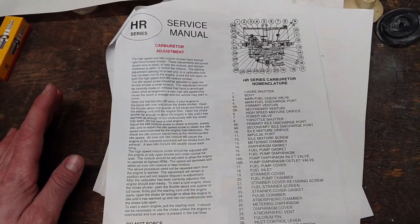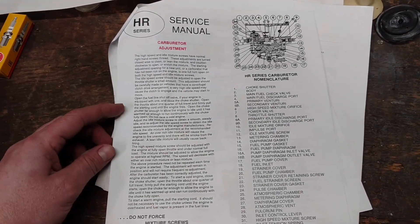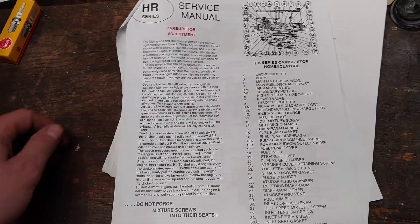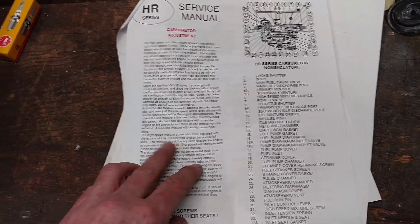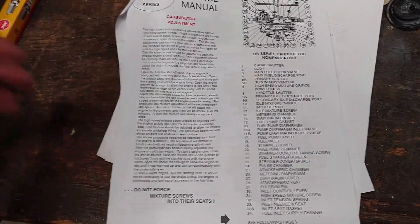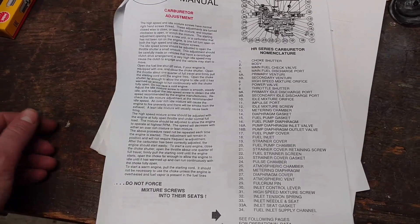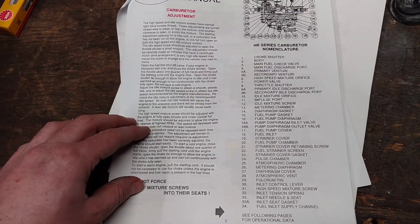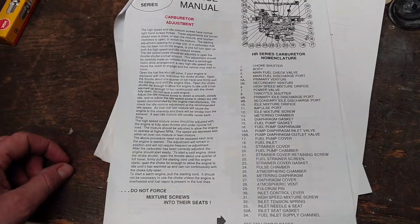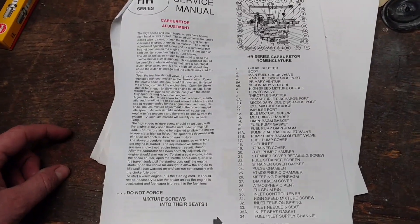The carburetor manual refers to things that aren't there, like a choke shutter. I haven't found a choke shutter in this unit — I don't think it has a choke. It also talks about adjusting the mixture screws while the engine's running, which is kind of impossible to do because you have to reach back by the prop to do that. There is apparently some little device you can get that adjusts those, but I haven't found anybody that actually sells one yet, so I might have to build one.